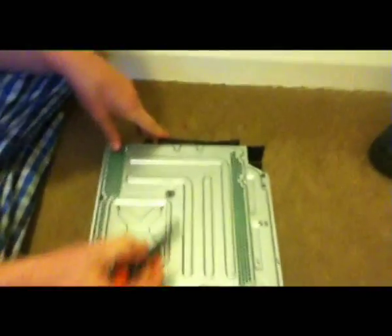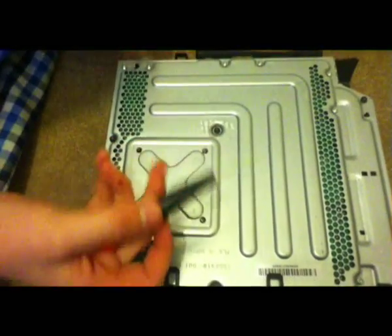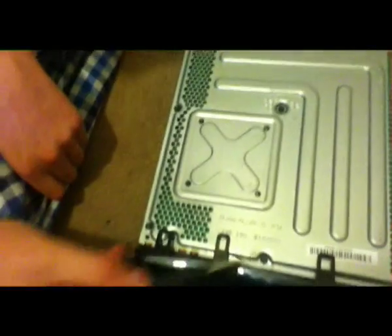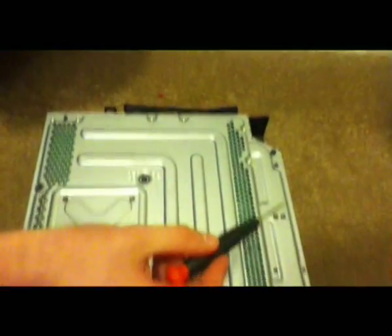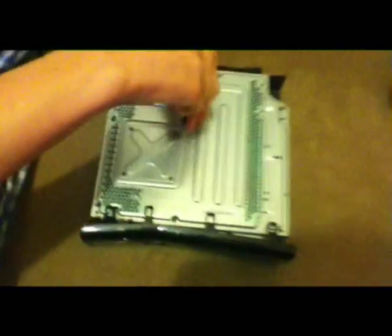So then you're going to have to unscrew this screw here, which will be hidden by a warranty sticker which you'll have to unpeel unfortunately. You need to undo this one, this one, this one, this one, and this one — so about five black screws to take out.